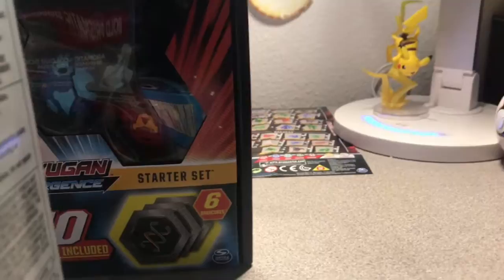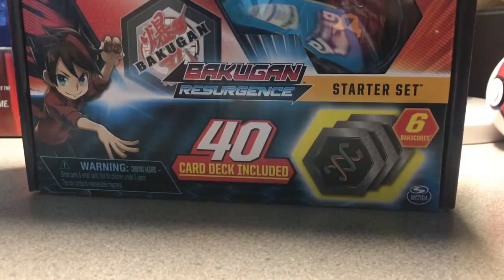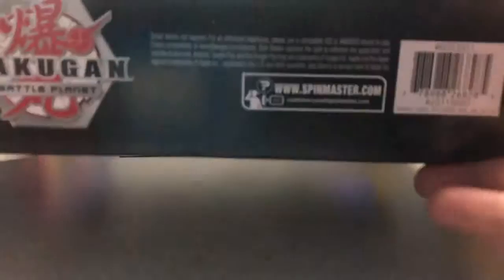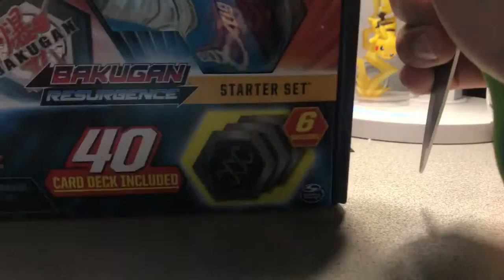Since I'm kind of an old player of Bakugan, I kind of wanted to open the Darkest Hydranoid pack. It was actually kind of interesting — when I found these things and checked out at Target, the new stuff isn't in their system yet, so they sold it to me for like $20 because they thought it was a starter pack, not a starter set. I got both starter sets for about $20 each, which was awesome.